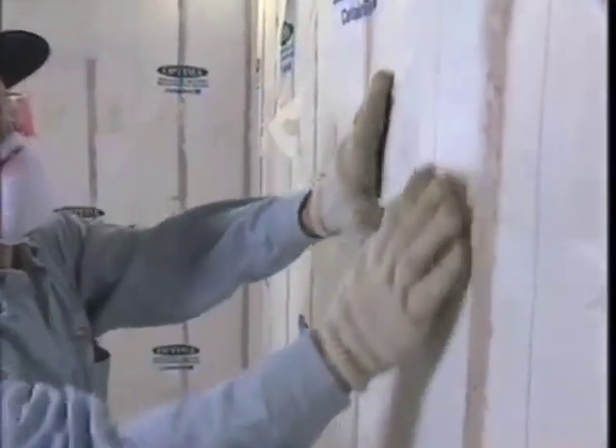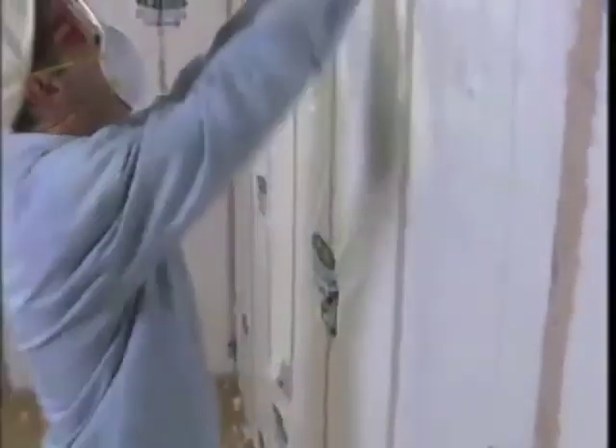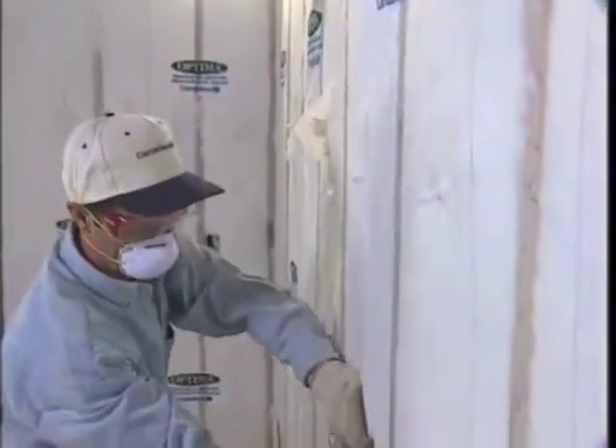As you begin, your supervisor should work with you to help you judge how well you're achieving the correct R-value. A slight bulge of approximately one-half inch should be your goal. A bulge of this size will not interfere with the drywaller's work.